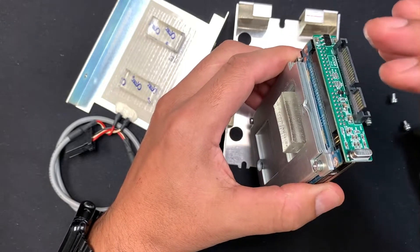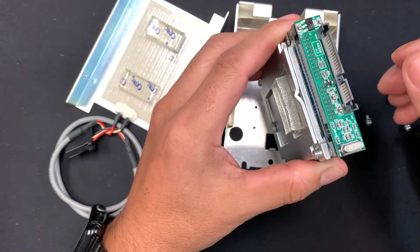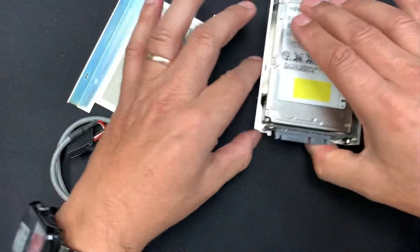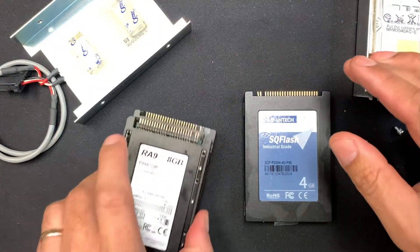Once connected to the motherboard, you can clone the data from the hard drive using Ghost32, which is the software we use. With that image, you can then use this type of SSD drive.